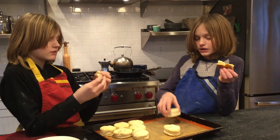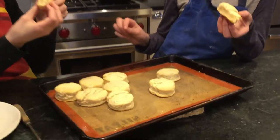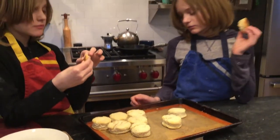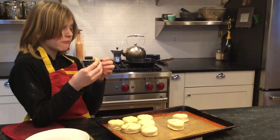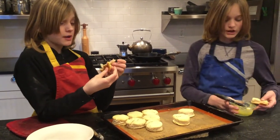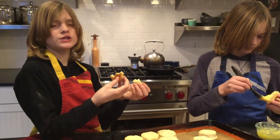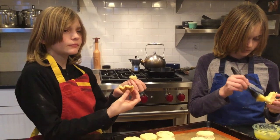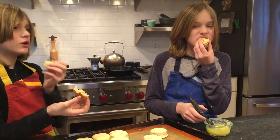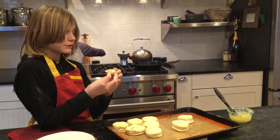So our biscuits are now done. Ours took a little bit longer since our oven just takes a little while longer, but let's try them. They have a really good consistency. I advise putting butter on top because you can really taste the butter and it gives it a nice taste. Maybe put some salt in it too — we kind of forgot that, and I think it would be good with salt. But it's really good. I actually really like this.